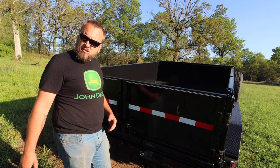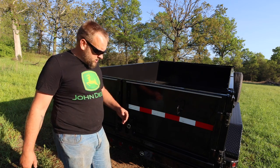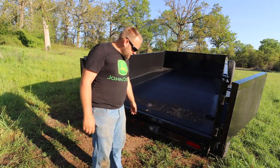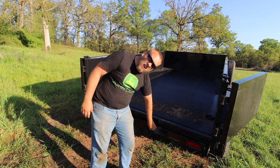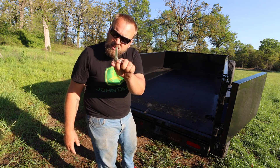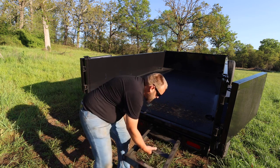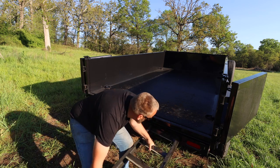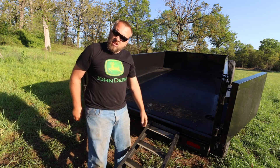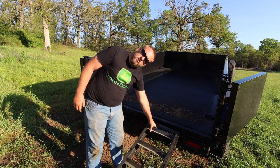While we're at the back of the trailer, I'll talk about the ramps. You don't have to open the doors to get the ramps out, but I'm going to do that to get up in the bed and show you something else. The ramps slide under the bed, which I like. It's held in with a heavy linchpin. There's a heavy channel right here that just swings in.